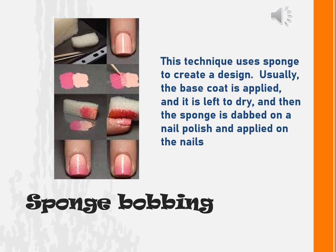Next, we have sponge bobbing. This technique uses a sponge to create a design. Usually, the base coat is applied and left to dry, and then the sponge is dabbed on a nail polish and applied on the nails.